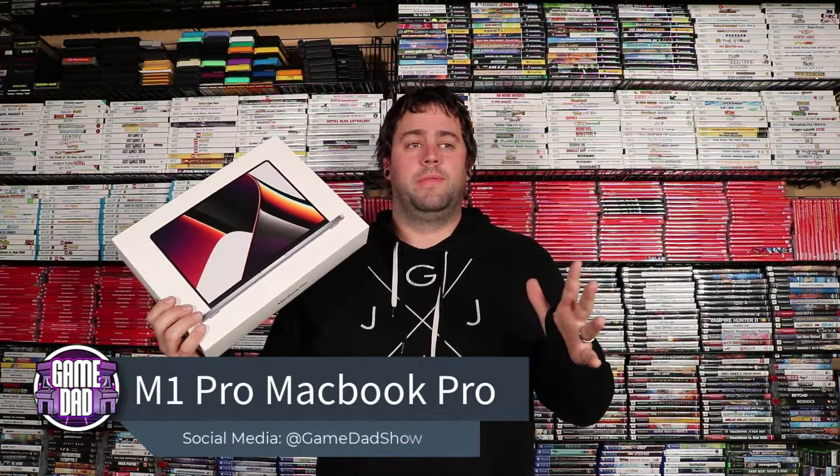Hey, what's up everyone, Game Dad here and I am super excited because I ordered something several weeks ago and it has finally come in. We are going to do a quick unboxing — it is the first MacBook Pro that I have owned since I think 2011 or 2012. This is the new 14-inch MacBook Pro with the M1 Pro, totally stock on storage options and RAM.